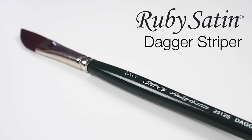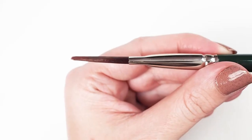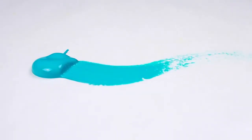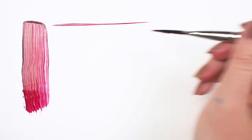Let's take a look at the Silver Ruby Satin Dagger Striper. This is a short-handled synthetic brush designed to imitate the finest natural mongoose hair. Although this brush carries a tough-sounding name, and believe me it's going to push around some paint, it still remains flexible and springy — soft enough to not cut through previous layers of paint.